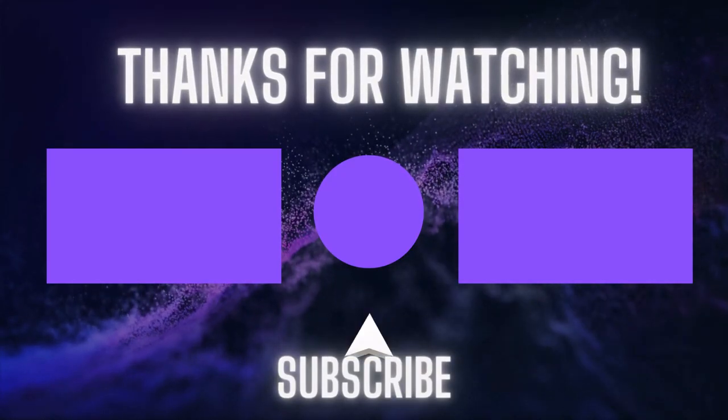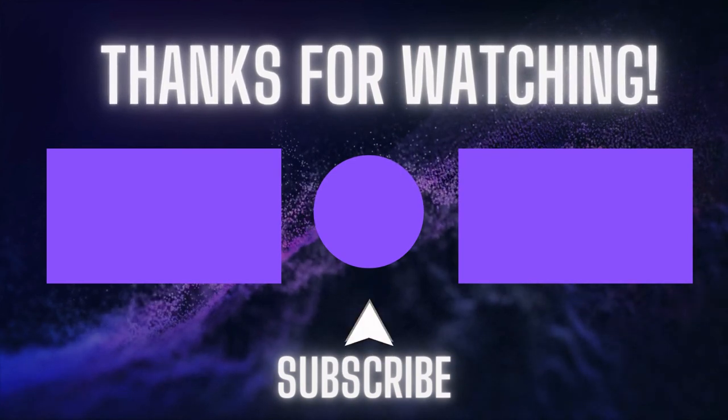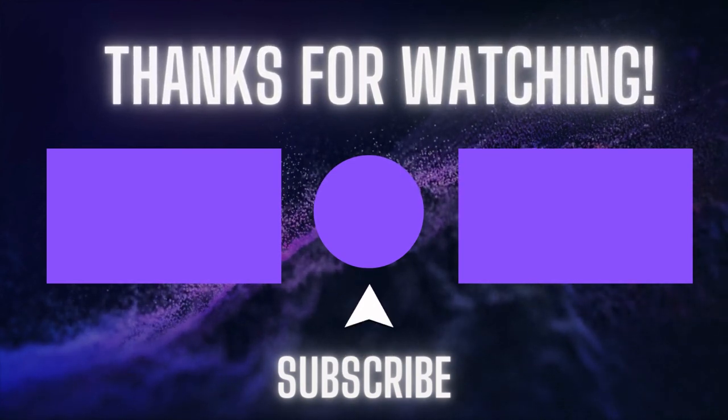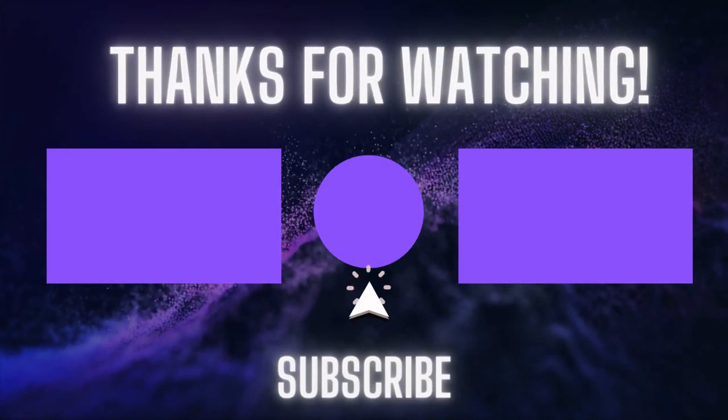Please give this video a like if you found it helpful and consider subscribing if you haven't done so already. Why not share this video with someone else you think may benefit from it? If you have any questions or comments leave them below and I'll get back to you as soon as possible. Thanks again for watching and I'll see you in the next one.